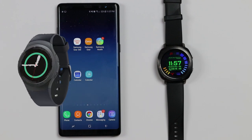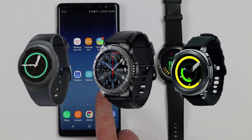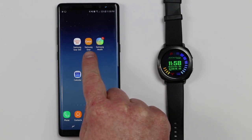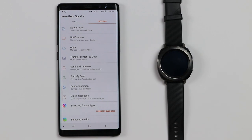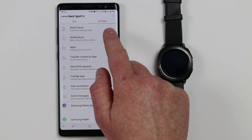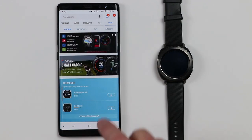Now this will work on the Samsung Gear S2, the Gear S3, or here I even have the Gear Sport. First we need to head on into the Samsung Gear Manager on our Samsung device or your Android device. Once you're here you can go into the watch faces and go down to the bottom and select More, or I'm just going to select Samsung Galaxy Apps.